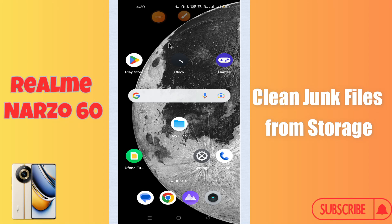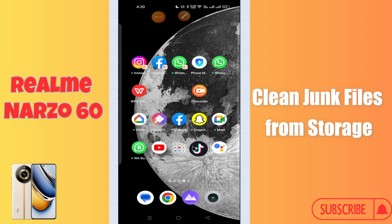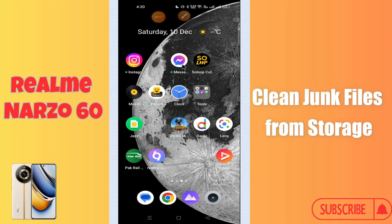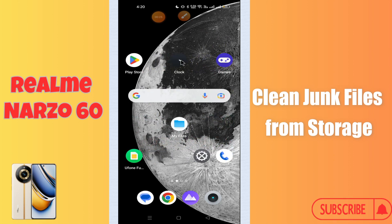Hi everyone, in today's video I'm going to show you how to clean junk files from storage in your device — the Realme Narzo 60. I'll show you how you can do it. If you are new to my channel, don't forget to subscribe and press the bell icon. Watch the complete video and learn how you can do it. Let's watch the video.